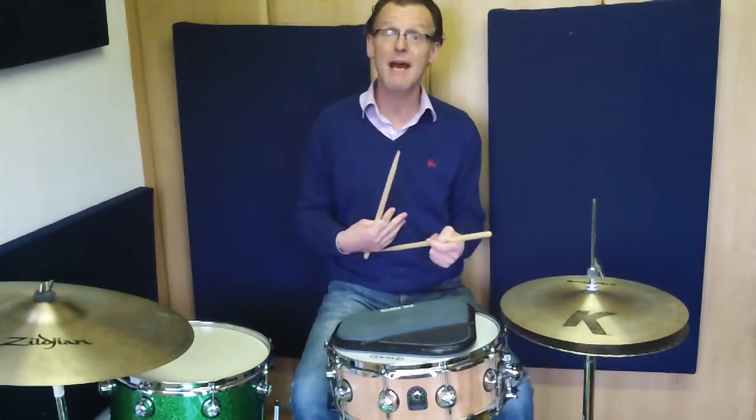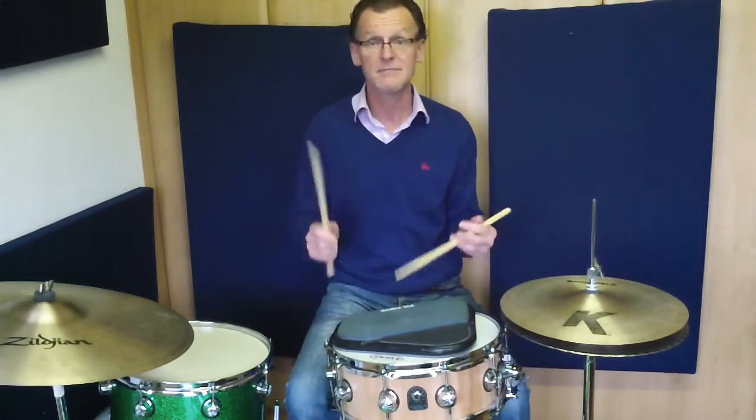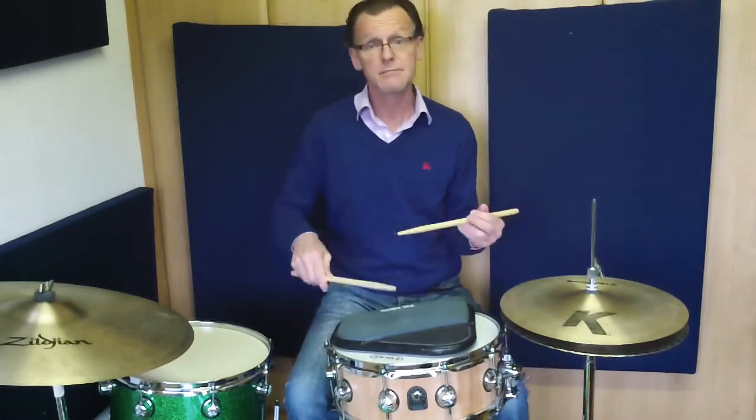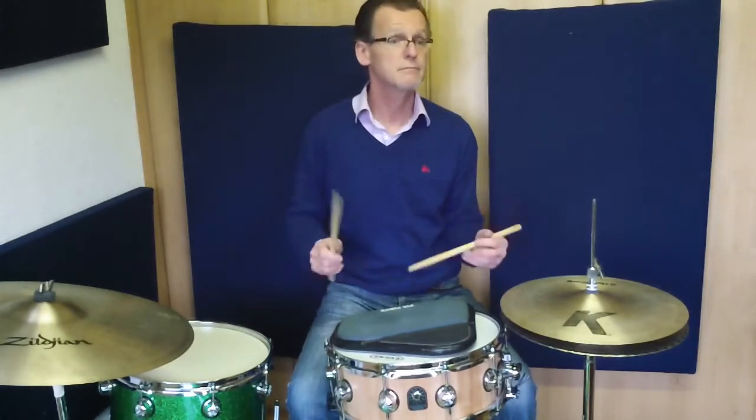It'll stay leading with the same hand each time. So if we start with the right, it'll always be right, right, right. Or if we lead with our left hand, it stays leading with the left hand.